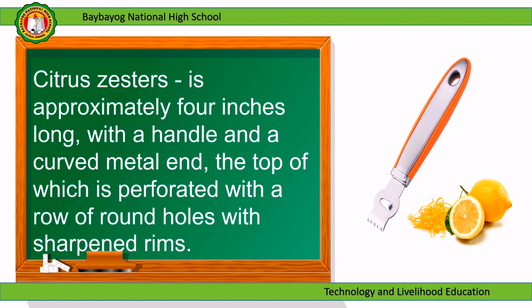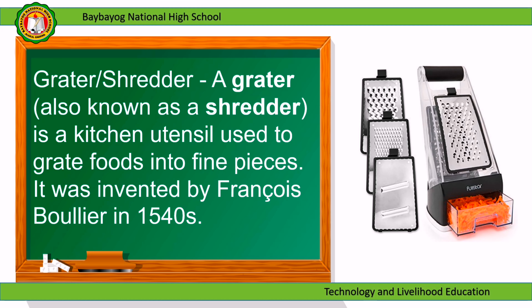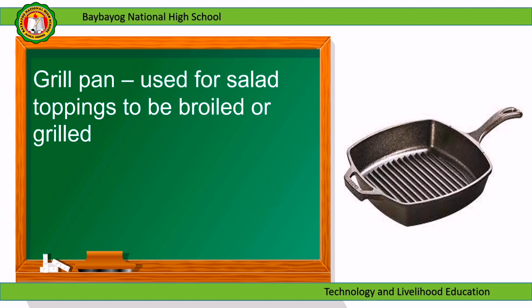Citrus zesters: approximately 4 inches long with a handle and a curved metal end, the top of which is perforated with a row of round holes with sharpened rims. Grater or shredder: a kitchen utensil used to grate foods into fine pieces, invented by François Bollier in the 1540s. Grill pan: used for salad toppings to be broiled or grilled.